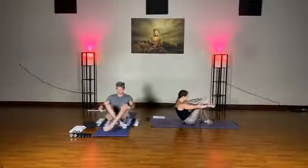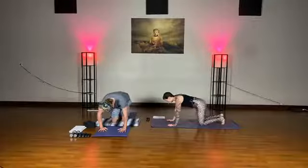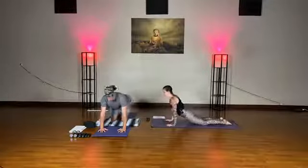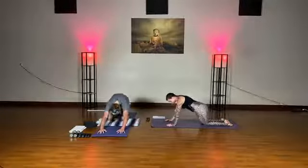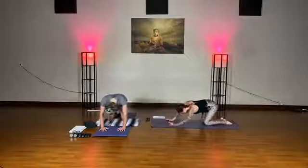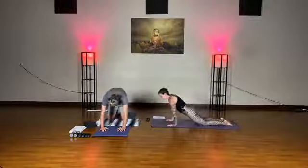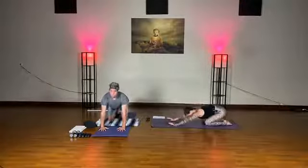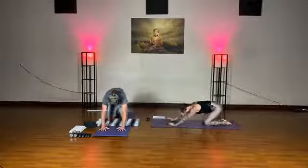Cross your ankles and make your way to tabletop. Take a couple moments — go into cat-cows, maybe sink back into your heels, shift forward, swing your hips side to side. About 30 seconds here. Notice how your body's feeling — do you have a lot of energy? Are you sore? Do you feel tight? Just being an observer, trying to take away any judgment that might arise.